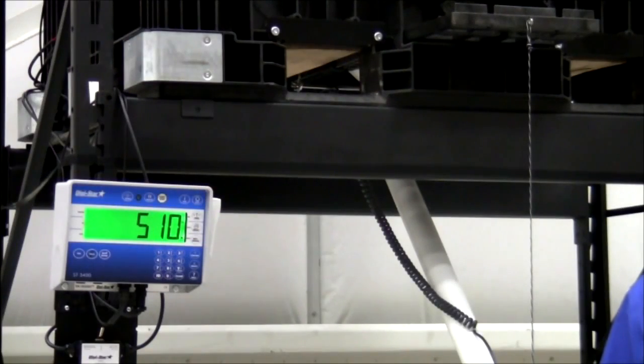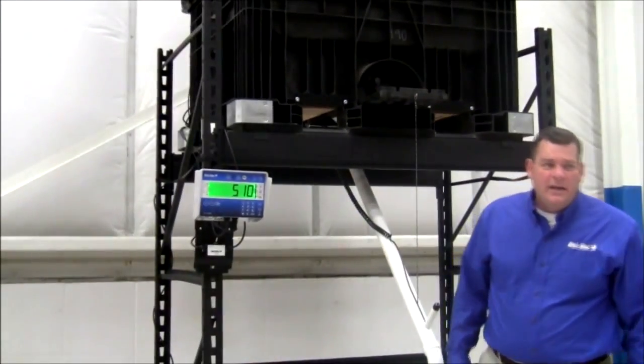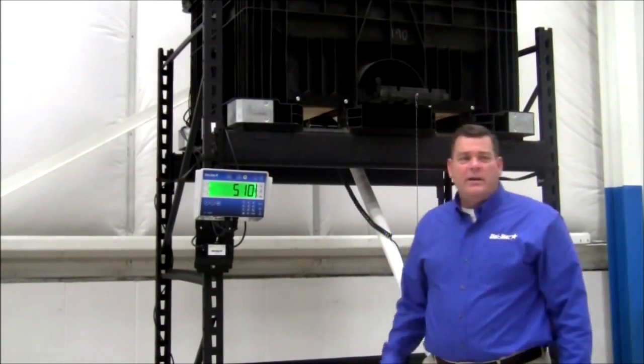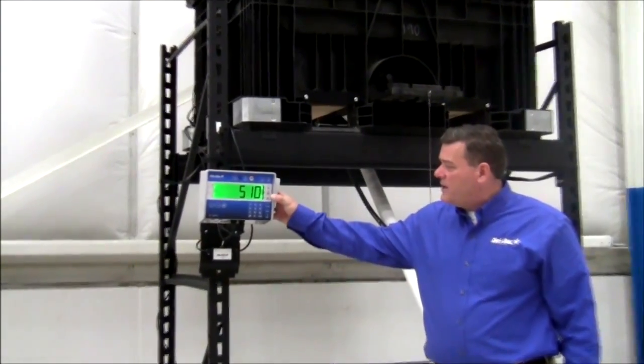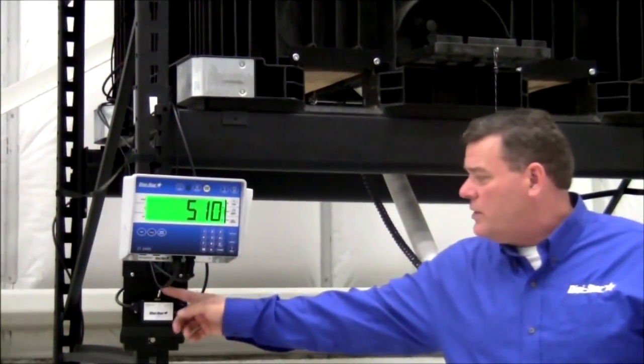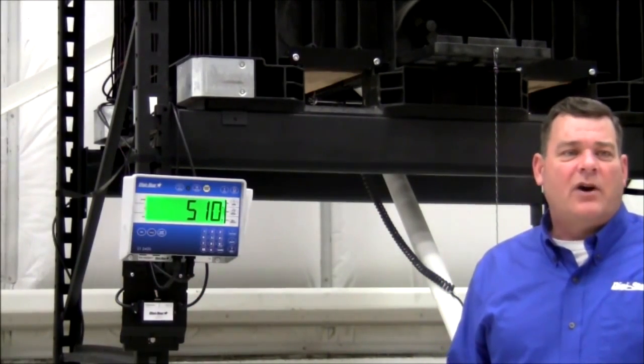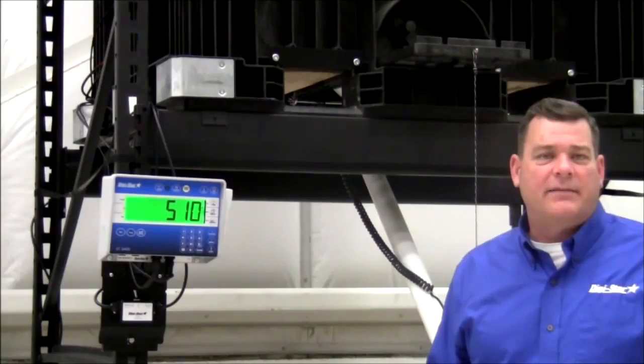I'd like to demonstrate the auto/manual mode, which is located on the power cable. The ST3400 in auto mode will dispense your seed automatically. However, if you desire, you can turn this switch to manual, which gives you the capability to manually dispense seed as needed.